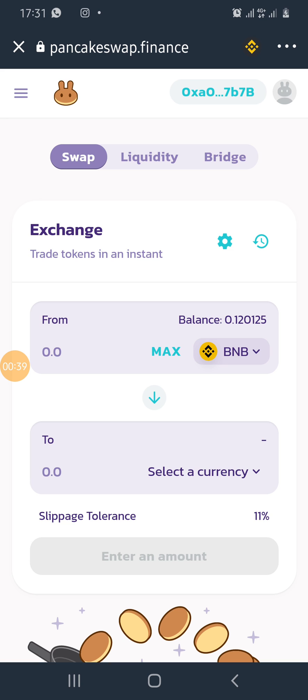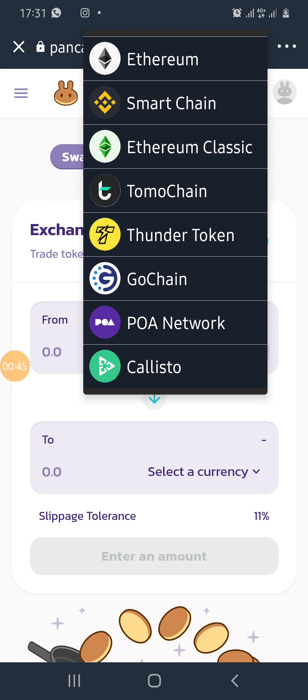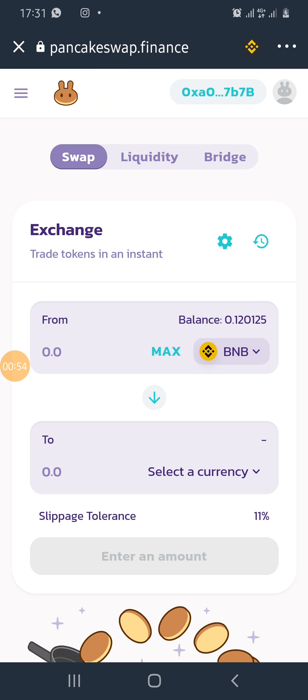A quick and easy way to rectify this issue is to just come to the network connect section on the top right corner of your screen, click on it, and change the currency you have from one coin to another. Here I have the Smart Chain Binance currency.